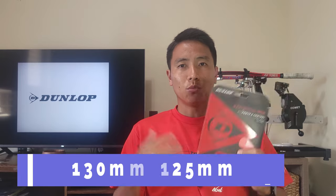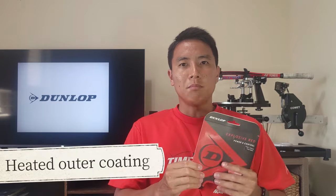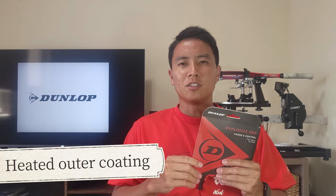Dunlop and Yonex strings tend to be on the pricier side. The Explosive Red comes in two gauges: 1.30 and 1.25 millimeter. I'm trying out the 1.25 because I like thinner gauges for more power, more spin, and more feel. This string has a heat treatment on the outer coating, so it's supposed to keep the coating very slippery, reduce friction, and keep it sliding and snapping back well. It doesn't saw into itself, so it maintains durability, and tension maintenance is supposed to be above average as well. Apart from those, there aren't too many other innovations.